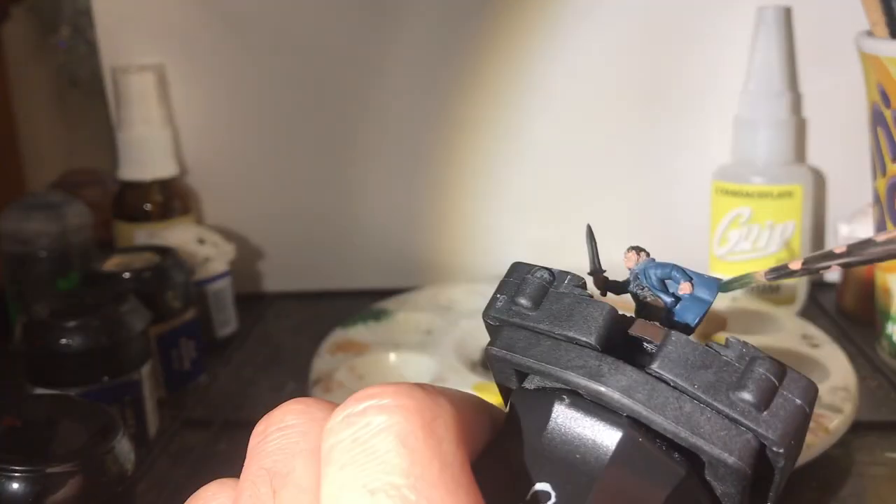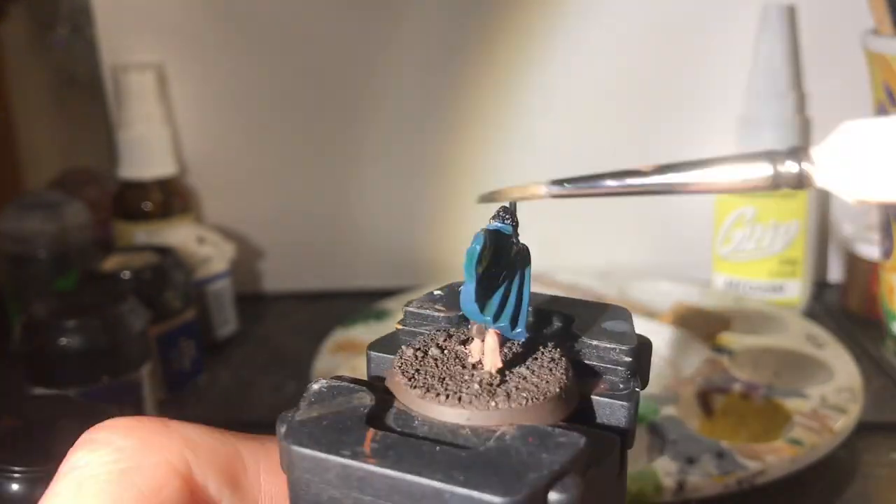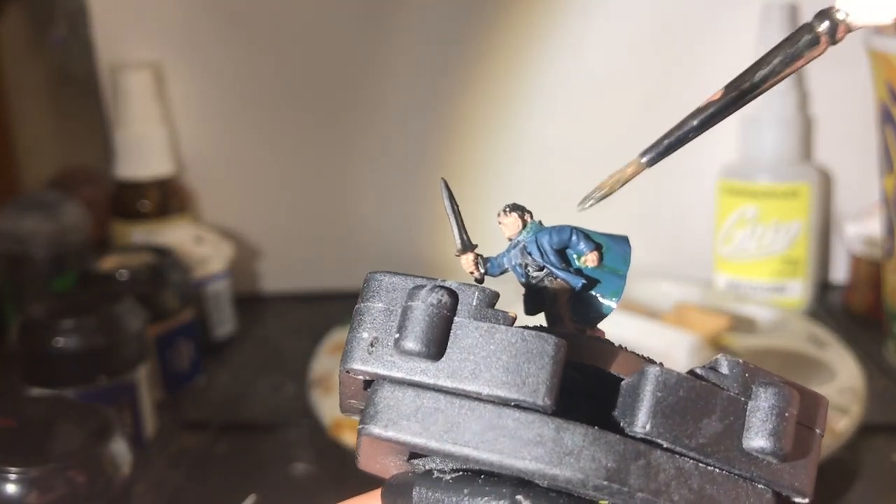As with the elven cloaks on both Merry and Legolas — check out my other videos for those tutorials — I use a Thracker Green wash. If you're not sure how to get my colors, check the description for the conversions to current GW paints.